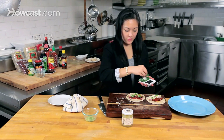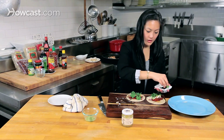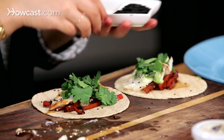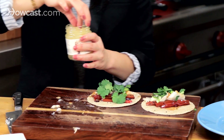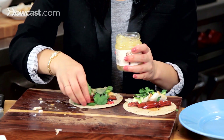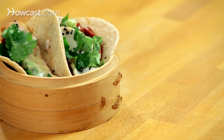Some cilantro, a little bit of the sesame seeds. And if you'd like, some of the pickled sushi ginger — you don't have to, but I think it's just such a great accompaniment. I'll put it on just one so we can have one with and one without. And there you have it — a Japanese-inspired taco.